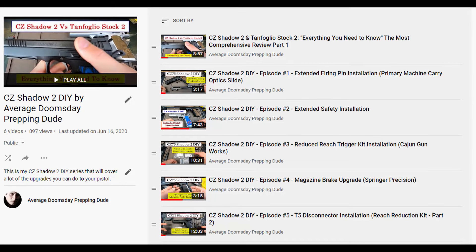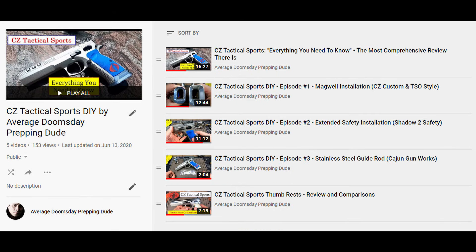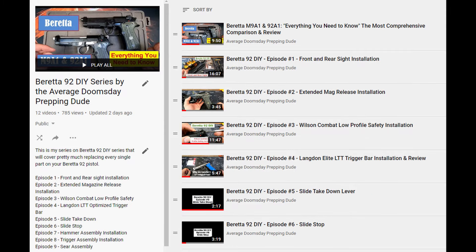Before we begin, please take the time to hit that little red button below to like and subscribe, as I have plenty of do-it-yourself content for many CZ platform pistols — the SP01, the Shadow 2, as well as Tactical Sports. I also have plenty of do-it-yourself content for Berettas, as well as USPSA shooting competition videos if you're trying to get into USPSA shooting.